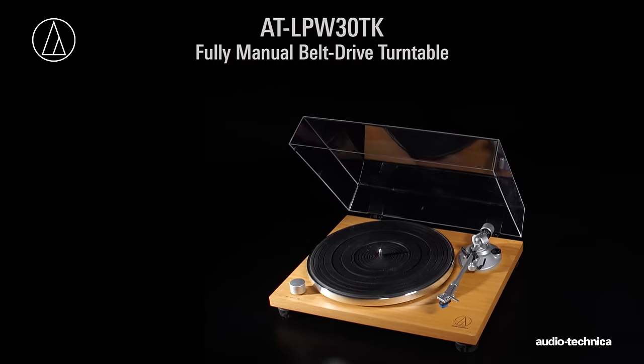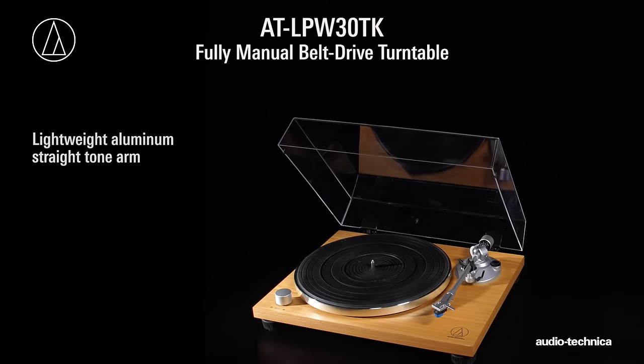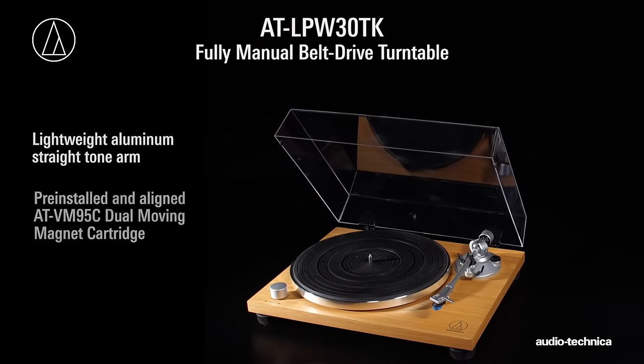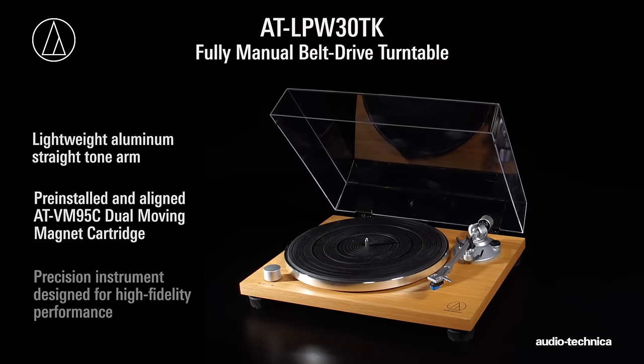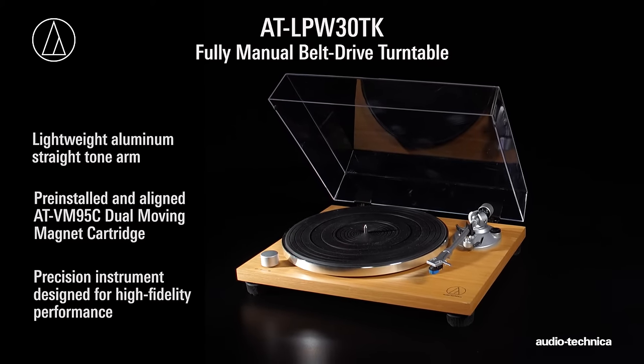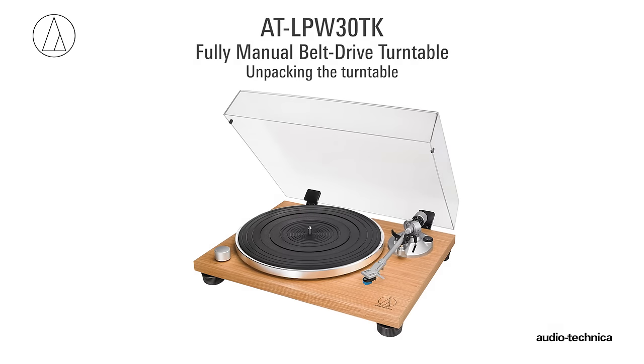The AT-LPW30TK fully manual belt drive turntable with lightweight aluminum tonearm and AT-VM95C dual-moving magnet cartridge is a precision instrument designed for high-fidelity performance. Before you can use your turntable, it needs to be set up.